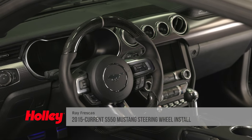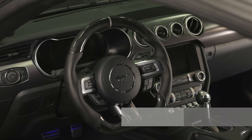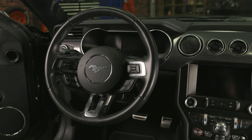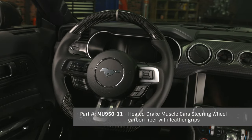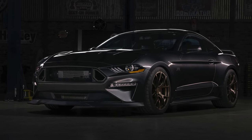Make your Mustang steering wheel look the part with a motorsports inspired Drake Muscle Cars steering wheel. Improve the driving comfort and the aesthetics of your Mustang's interior with a quick swap of the factory steering wheel. Follow along as we install our Drake Muscle Cars carbon fiber steering wheel onto our 2020 Mustang GT.